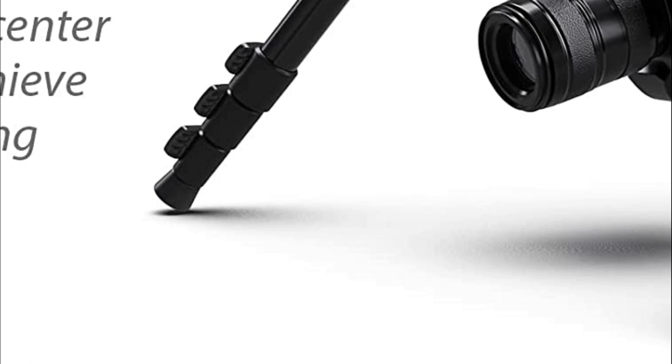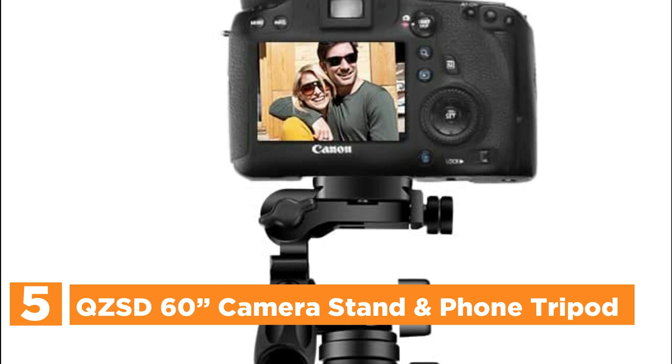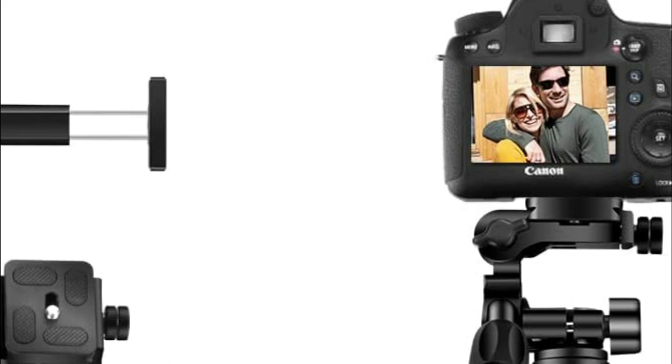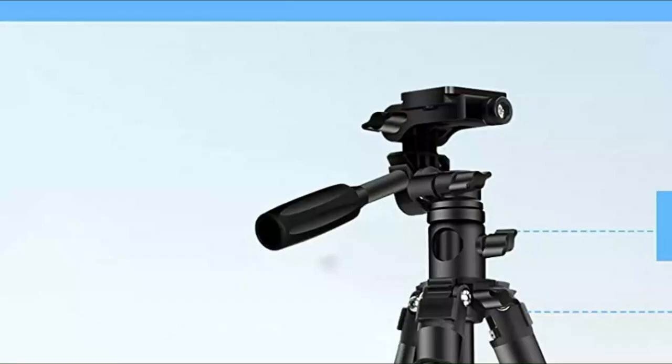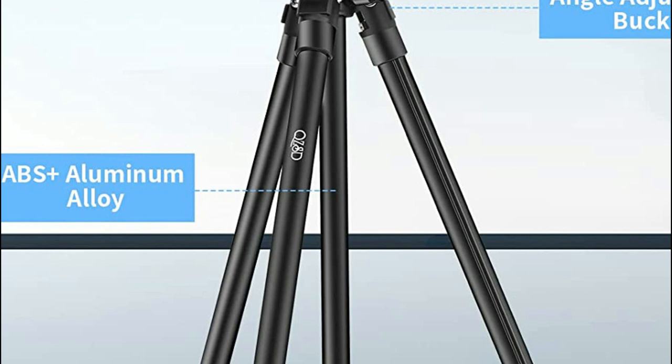Starting our list at number 5, the QZSD 60-inch camera stand and phone tripod. This tripod is the latest 3-in-1 upgrade to the aluminum portable tripod — a combination of the monopod, horizontal tripod, and double base tripod. It meets all your shooting needs. The tripod can hold a maximum weight of 2.13 pounds, and height can be adjusted from 18.8 inches to 60 inches.